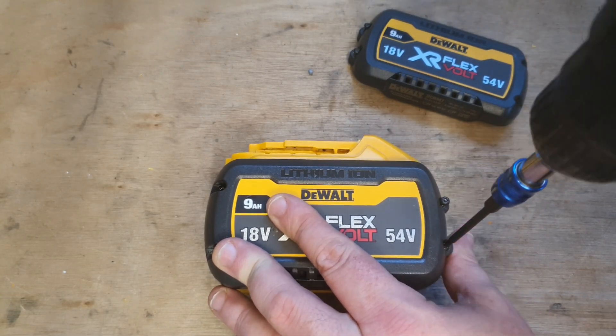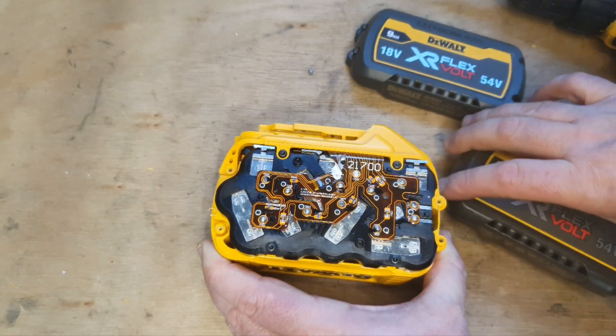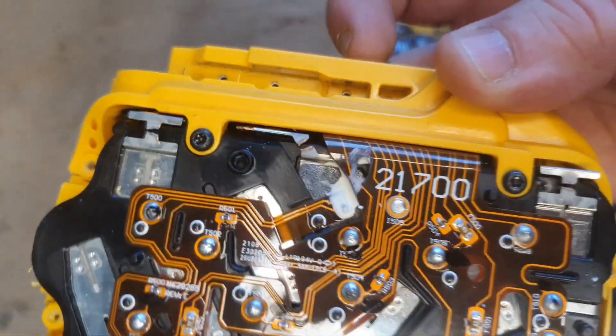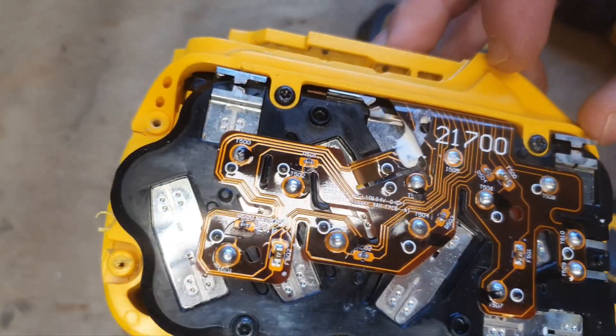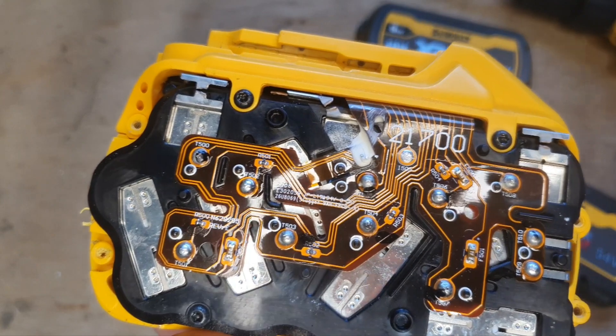A mess there. Look very closely — one broken connection, two broken connections, three broken connections. Yeah, so I think that's our problem.